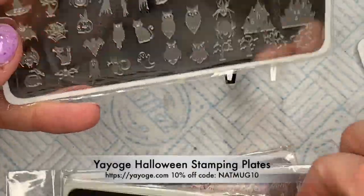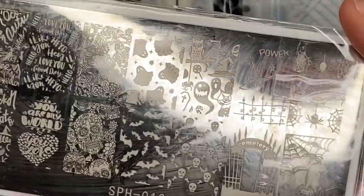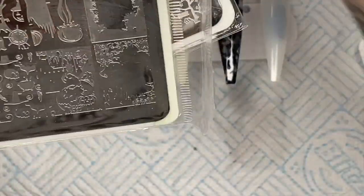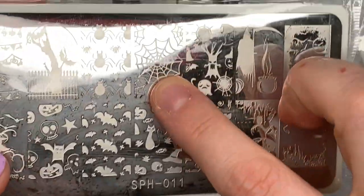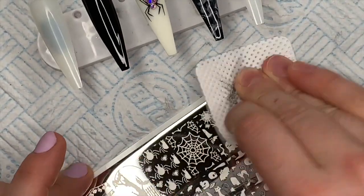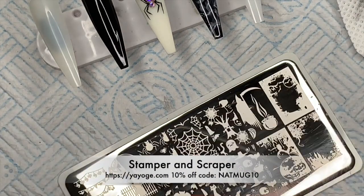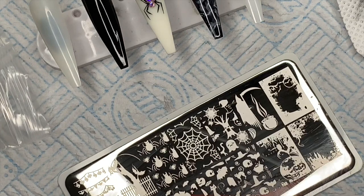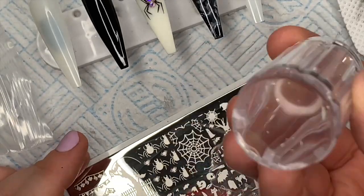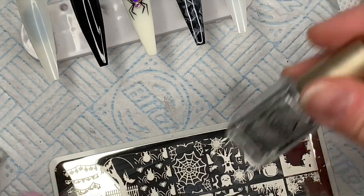There are four stamping plates here and I wanted to do a spider web on this nail. I tried to draw it twice and I just wasn't happy with it, so I'm going to use these stamping plates. I've got some stamping polish that they sent me - I'm going to use the silver and the white ones today. I'm going to clean off my stamping plate to make sure it's clean. They do come with blue films over the top when they're brand new that you need to peel off. The stamper has a see-through barrel so you can see where you're placing the design on the nail.